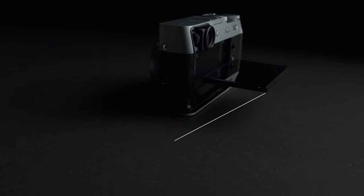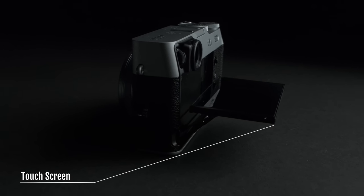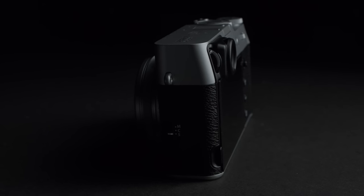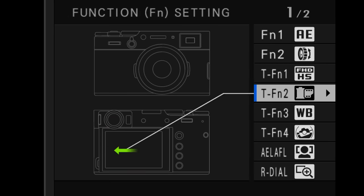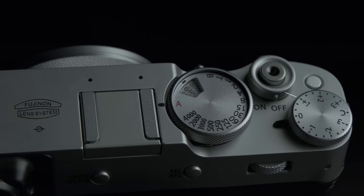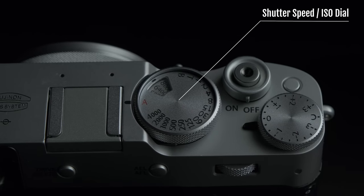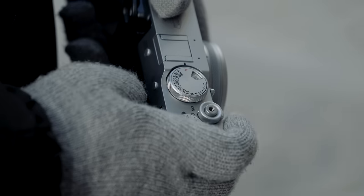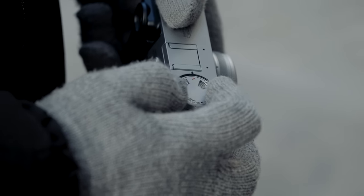Looking at the back of the camera, there is a higher-resolution touchscreen that is now tilting and sits flush to the camera when closed. You can also assign touch functions. On top of the camera, you still have the exposure compensation dial as well as a combined shutter speed and ISO dial. The ISO adjustment mechanism has been improved — you simply pull, make your adjustment, and push it down to lock it.